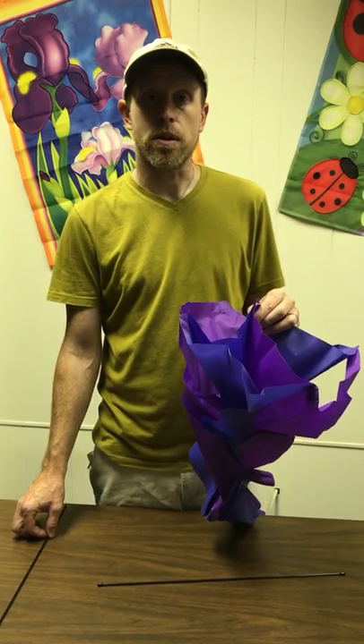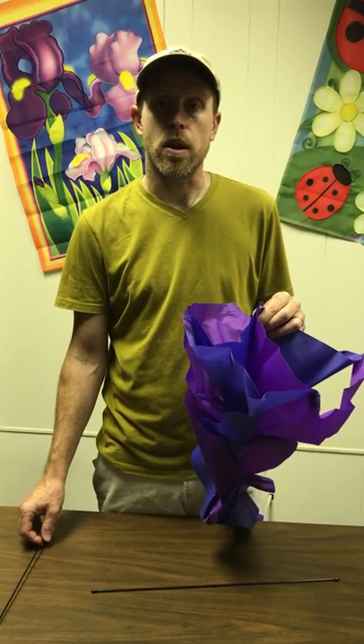This is Andy from Premier Kites. I'm going to show you a real quick tutorial on how to put together a large rotini.